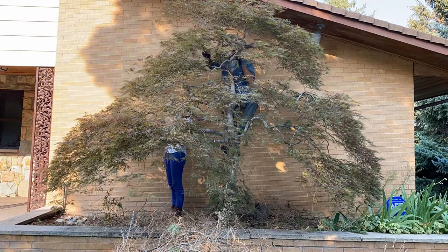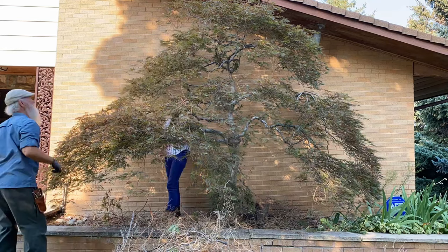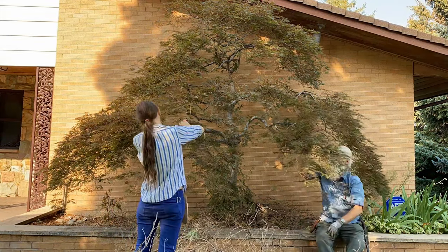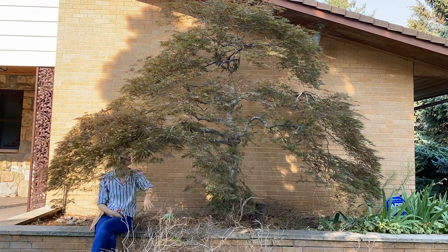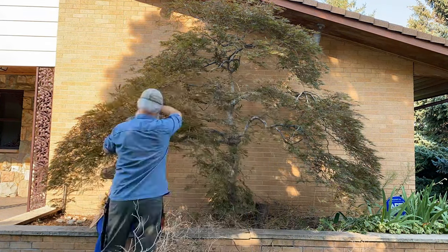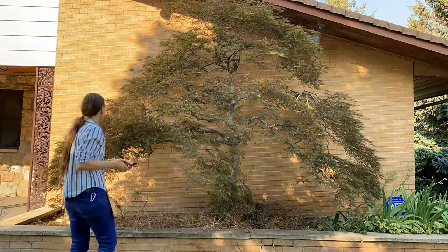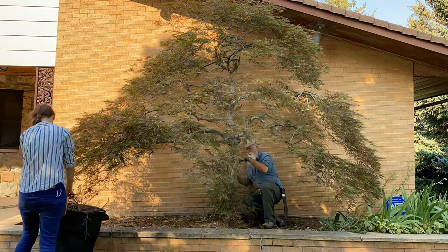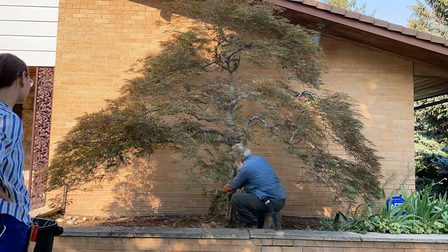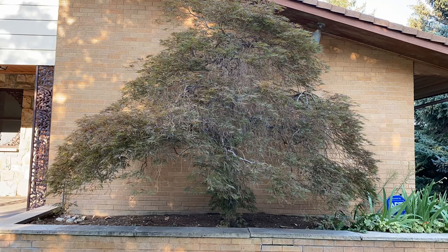If we take too much canopy away, we are literally going to be starving the roots of the necessary nutrient starches that are supposed to be brought down through the photosynthetic process. So pruning only what the tree is able to give up in a single year is so important. Remember, get out there and hug a tree — because trees are people too.